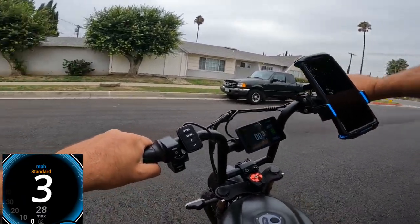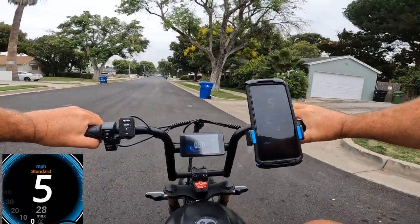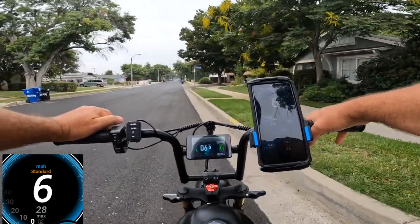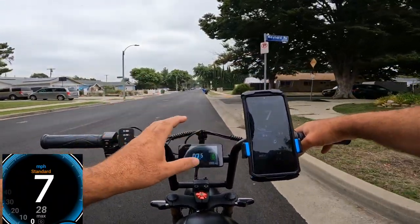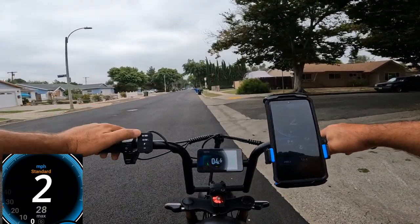So it's hitting mid-28 miles per hour pretty easily in this area over a short distance. But if you're lighter than me — I weigh about 215 pounds — you can go up to 39 miles an hour on a full charge battery. I think it's not fully charged since I already rode it a little.